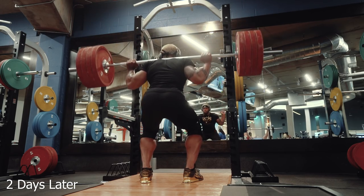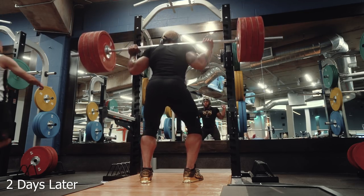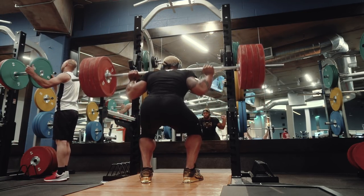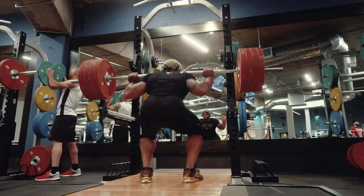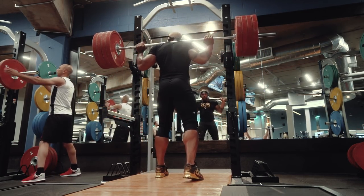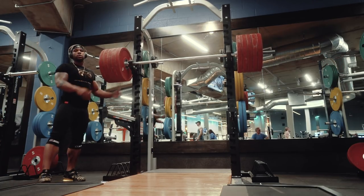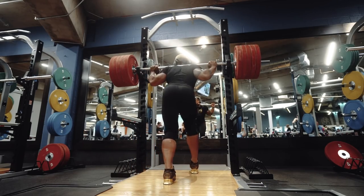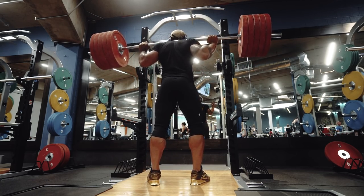Next squat session, two days later. We're killing it right now, straight off the bat. I actually started with 315 today — I didn't warm up, 315 was the warm-up. I actually used to do that with bench too, I used to just walk in and throw 315 right off the bat. But we're progressing pretty easy right now — as you can see, we're already at five plates.